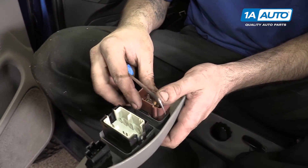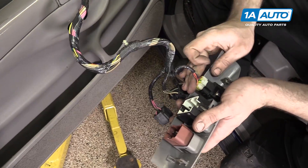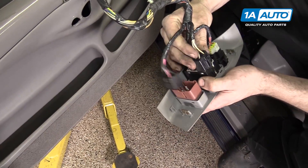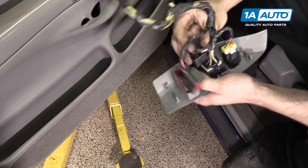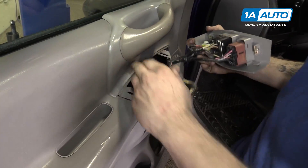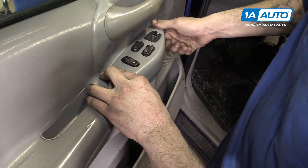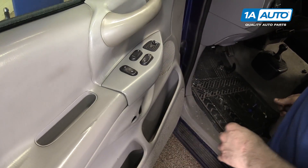To install the switch, simply line it up and snap it into place. Reconnect all the switches in your panel. Line up the tabs and snap it back into place.